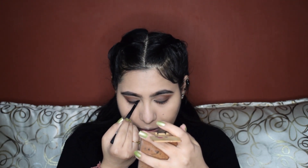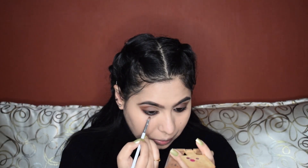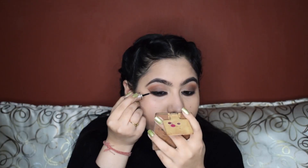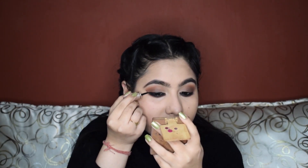Next, I'm going to tightline my waterline — upper and lower both — with a kajal. Then I'll smoke out that kajal further with the same light brown shade. Next up, I'm going to apply a winged eyeliner. I'm using the Lakme Insta Eyeliner.